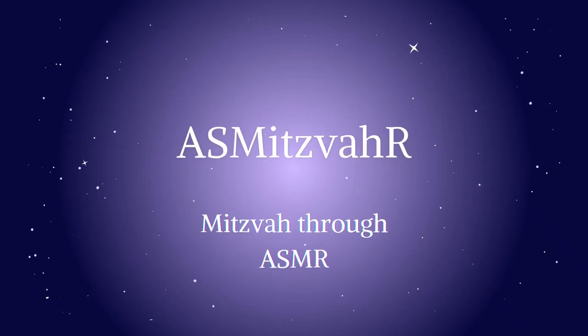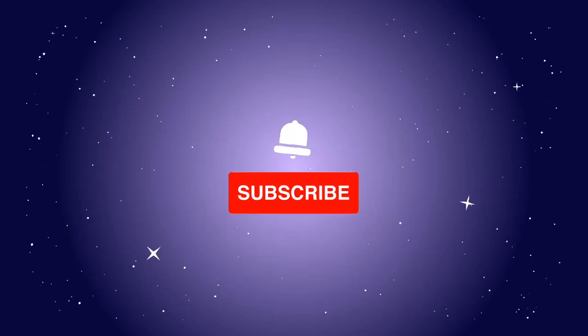ASM Mitzvah. Mitzvah through ASMR. Good evening. Shabbat Shalom.